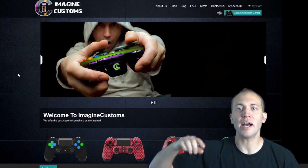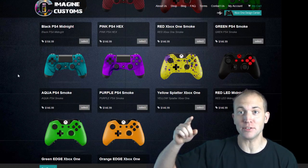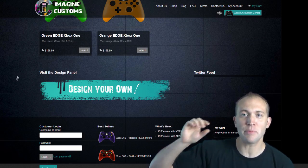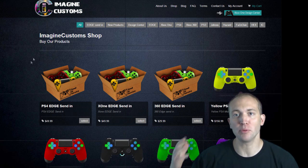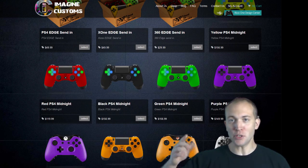Would you guys like to have a controller that you can customize absolutely everything about it, including maybe your own logo, avatar, or gamertag? How about a controller that actually modifies the ABXY buttons to go on the back of the controller for easy access and provide more of a comfortable feel? These are the main highlights that Imagine Customs can actually do for you.